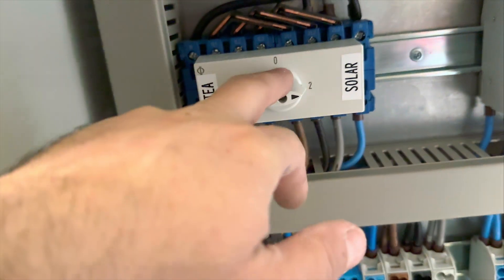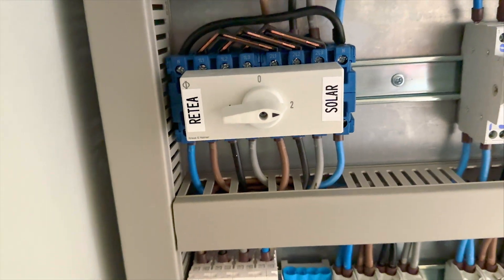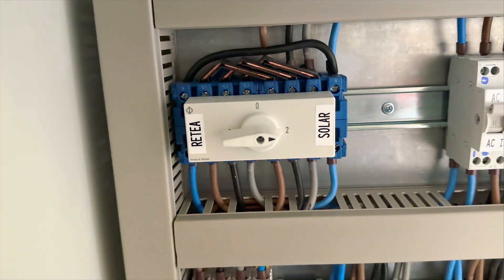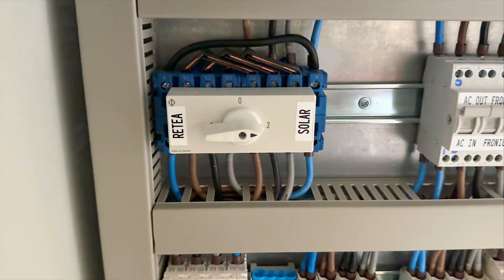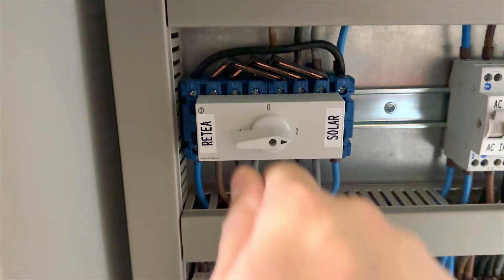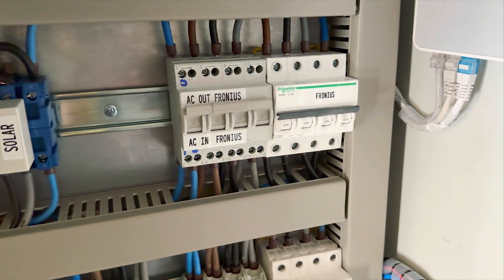We have a master switch that allows us to switch between solar and grid. Basically, if something happens with the solar system — maintenance or whatever — we just switch to grid, which bypasses the entire solar system and connects the whole house directly to the grid. We selected manual switching because if something happens we want to switch manually, not automatically.